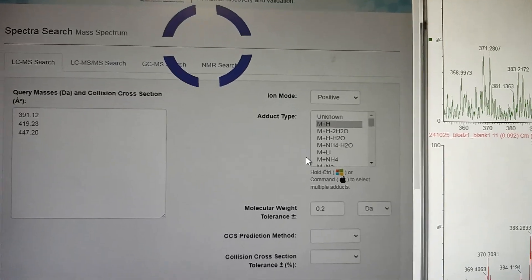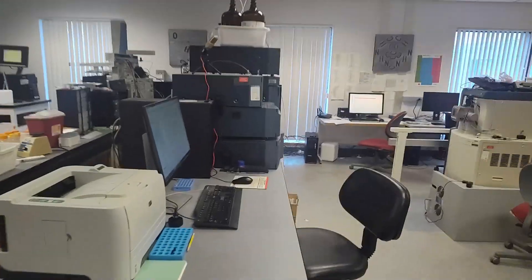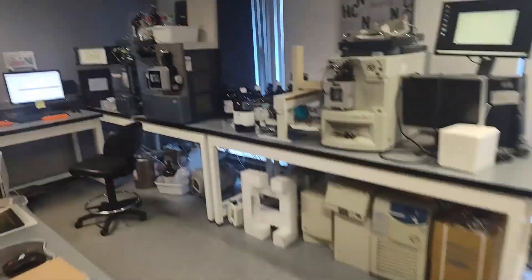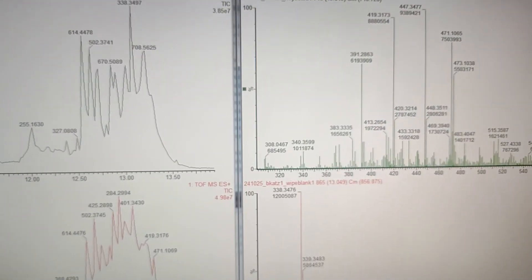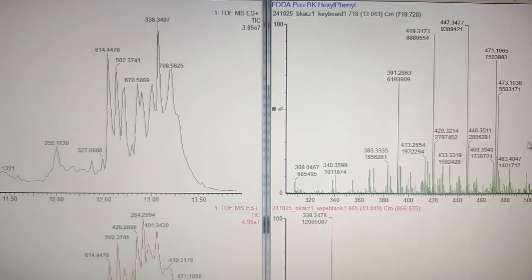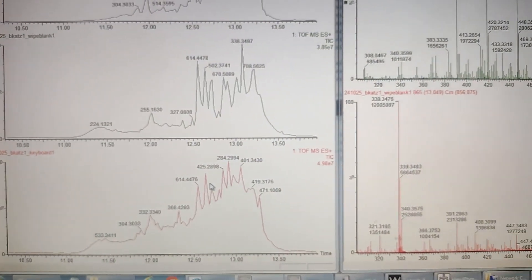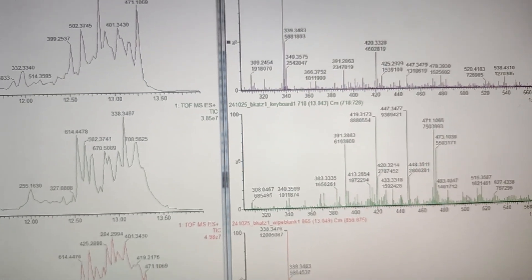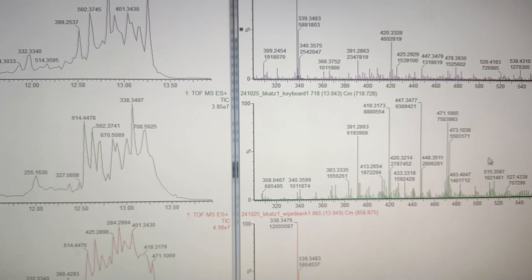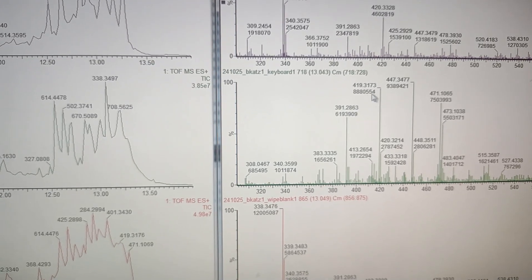I tried an HMDB search with a lot of error because this is a low-res instrument — protonated masses 391, 419, 447 — but the low-res data was not enough. Had to transition to the high-res Zevo Q-TOF, untargeted, keyboard wipe, fast DDA method for fragmentation. There's the cluster of peaks I'm interested in. Looking at the blank wipes across the same region, none of these are in the blank — so these are the culprits. And they're all shifted by about 28 Da.